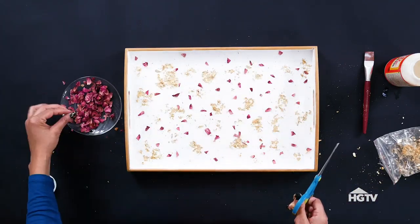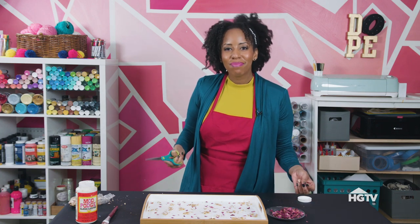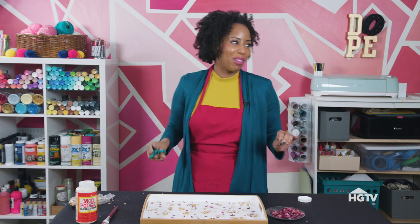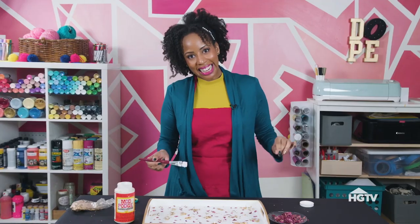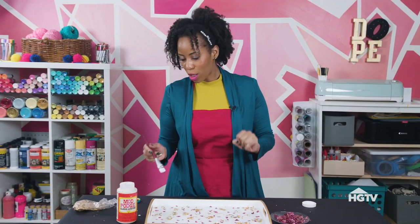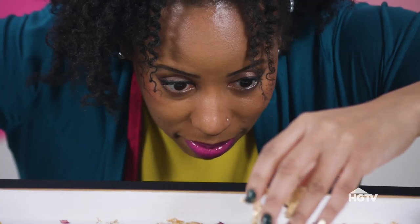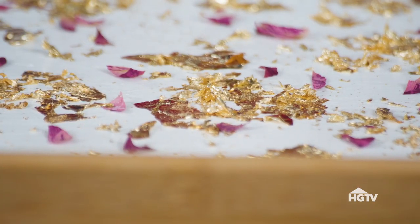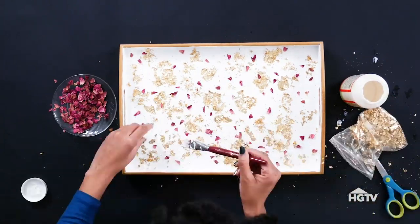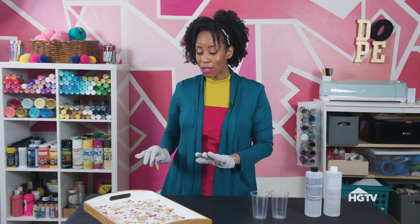You know how everyone has their default design? Bling is my go-to for everything — it just makes me so happy on the inside. I think this needs a little bit more gold so we're going to add some more. I have all my bling down, all my roses down on the tray.